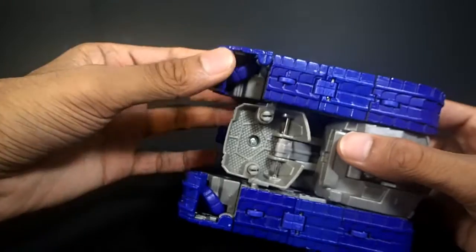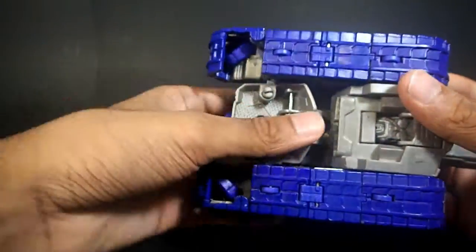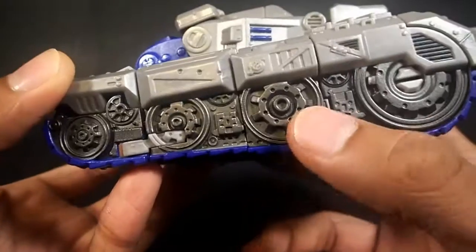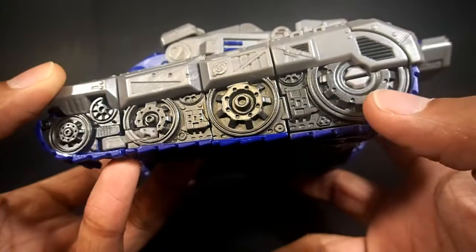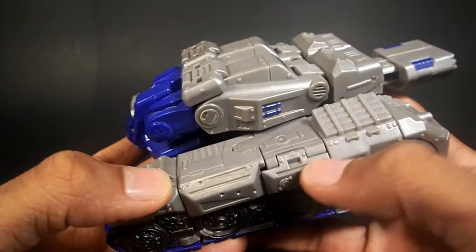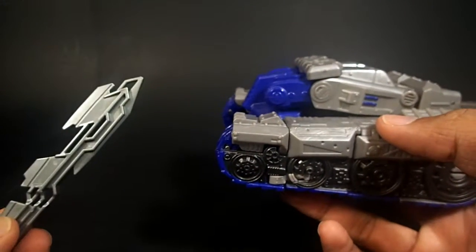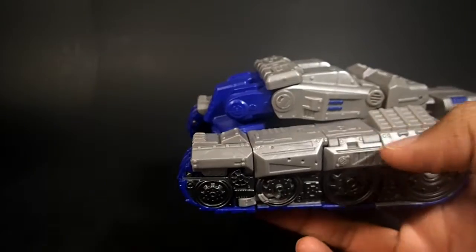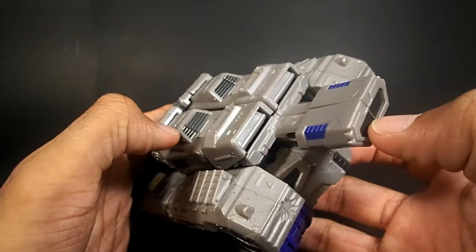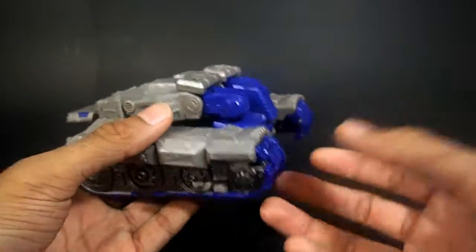There are his hands. They even detailed underneath his crotch, which I think is pretty cool. Detail-wise there's a lot of it, and there's a lot of paint — this section is all gun metal. That looks really nice. You've got some more gun metal paint and some silver. This guy is more of a bionicle sword-silver style color, which I quite like. You've got some blue up here, more blue over here, and on the cannon more gun metal on the back.